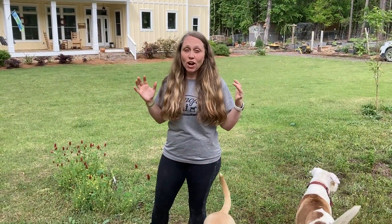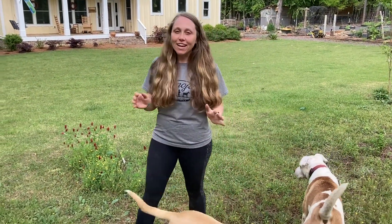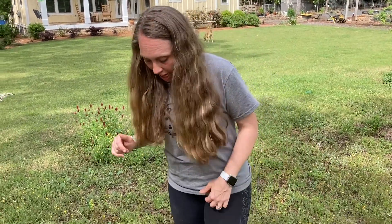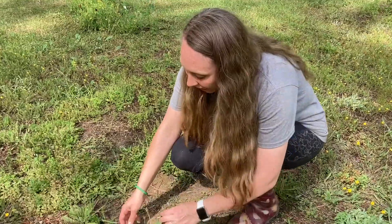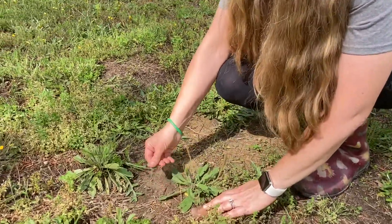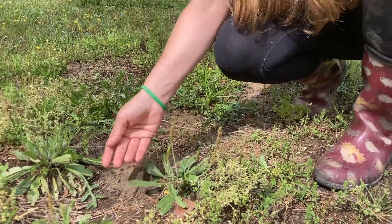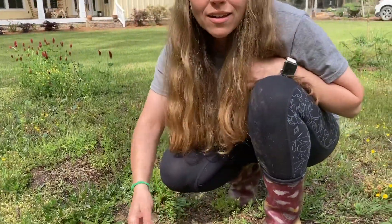The last thing we have to show you in our orchard area is another wild plant forage — broadleaf plantain. These are leaves you can add to your salad. The leaves are a little bit fuzzy, so make sure you pick them when they're young because the older they get, the bigger and more fuzzy they become. This is definitely one you'd want to add when it's a smaller plant.